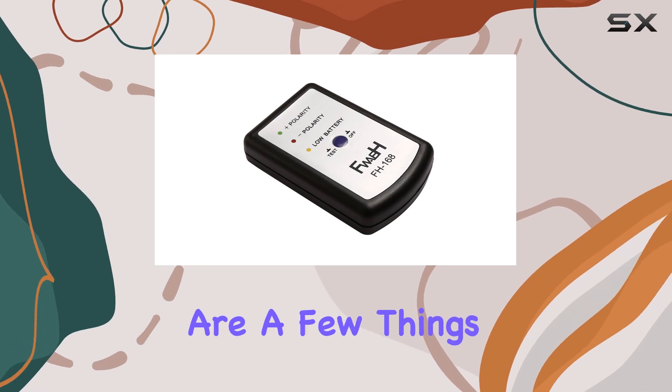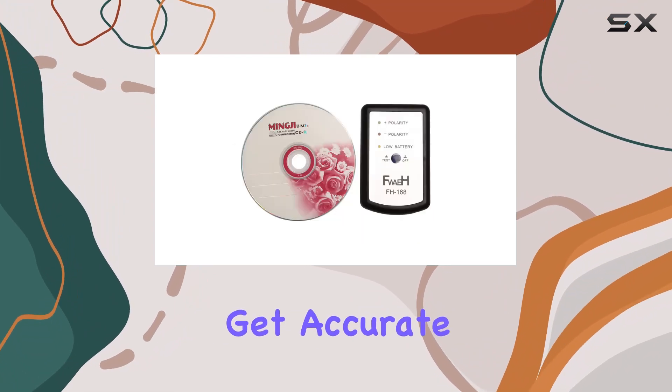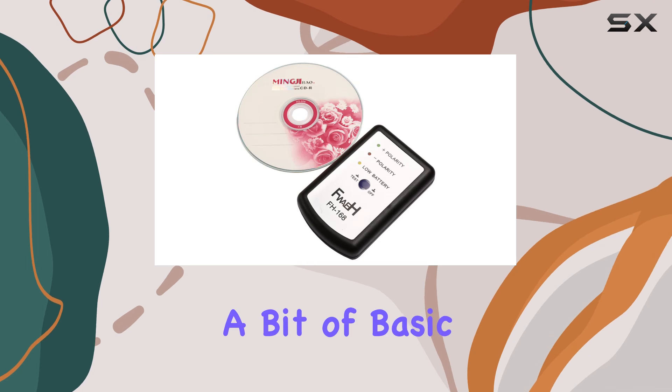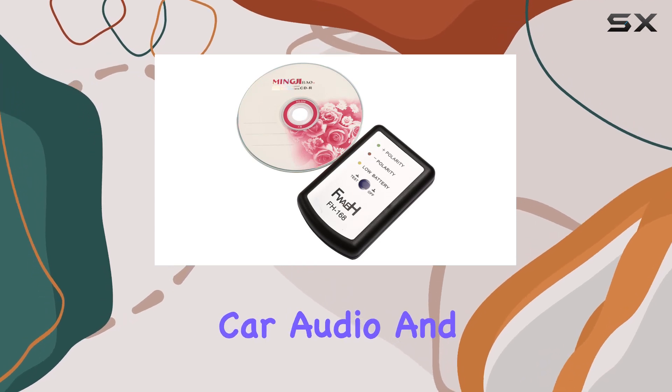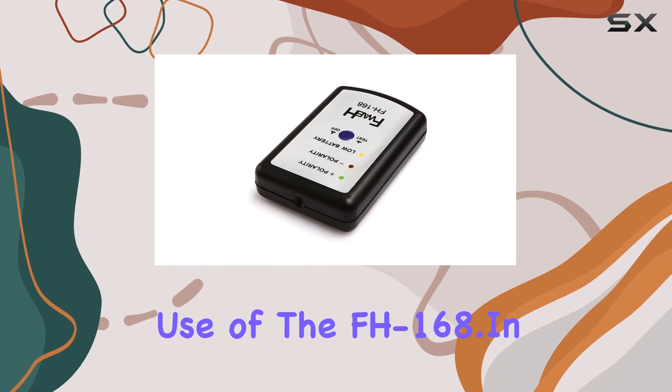However, there are a few things to keep in mind. First, make sure that your connection points are clean and firm to get accurate readings. Also, while the device itself is intuitive, a bit of basic knowledge about car audio and speaker wiring can greatly enhance your use of the FH168.